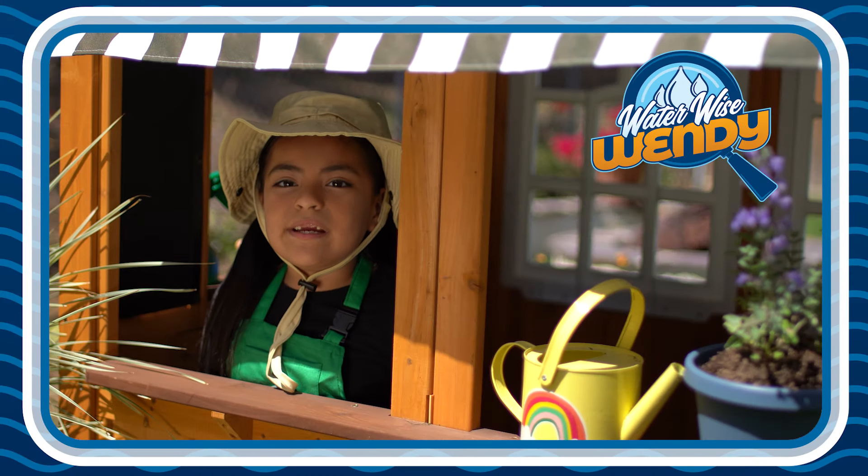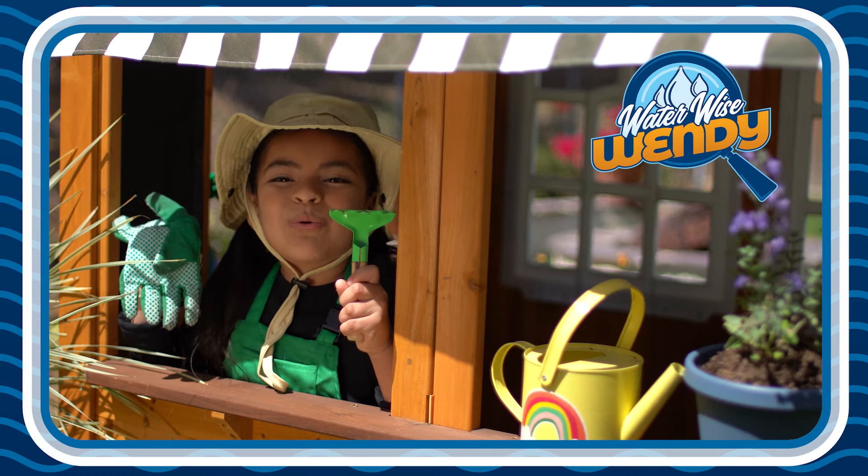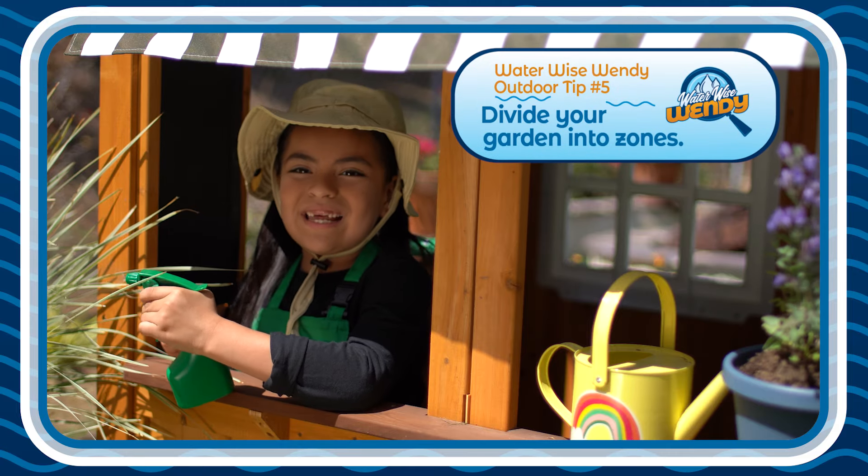Hi, WaterWise Wendy here. Get your gardening gloves and your gardening tools ready. Are you ready? We are talking gardening zones today.